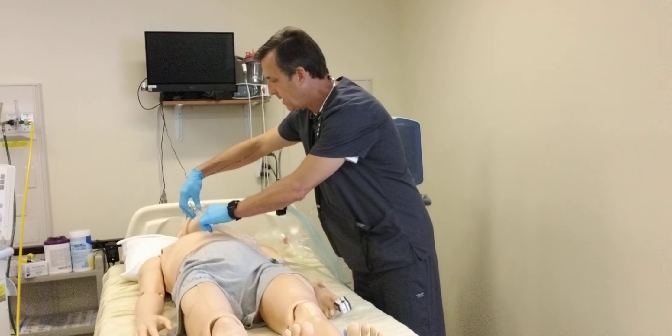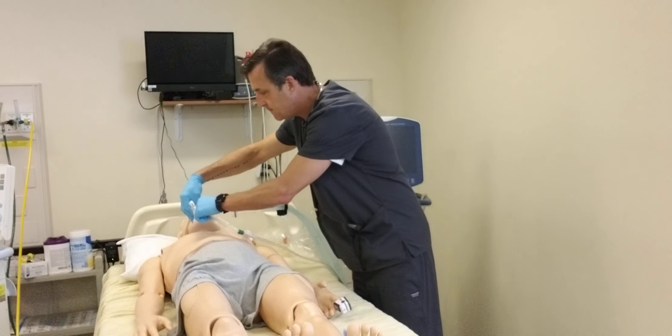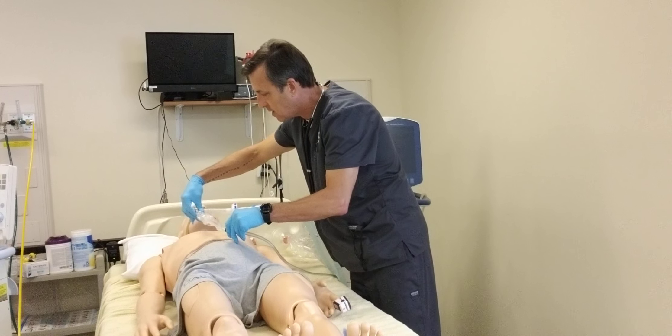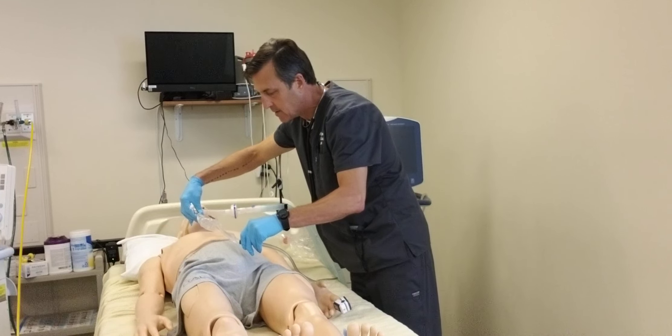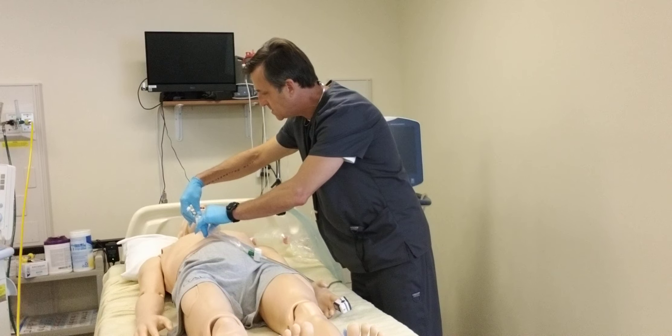I'm going to go ahead and insert the catheter down into the patient until I hear a cough. Then I'm going to apply negative pressure and slowly withdraw the catheter. I'm going to note the color, consistency, and amount of the secretions as I do that.